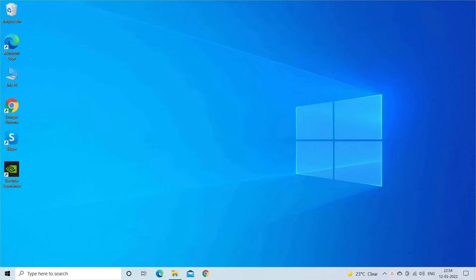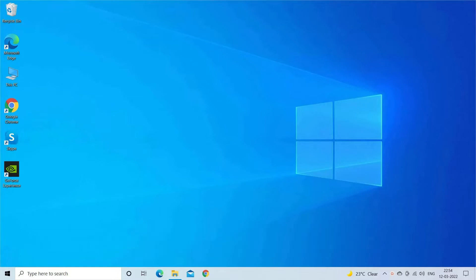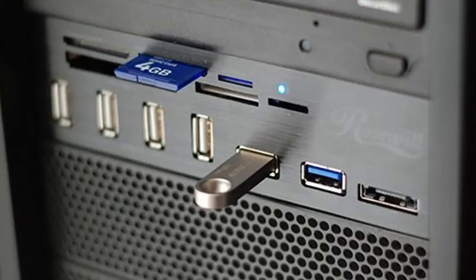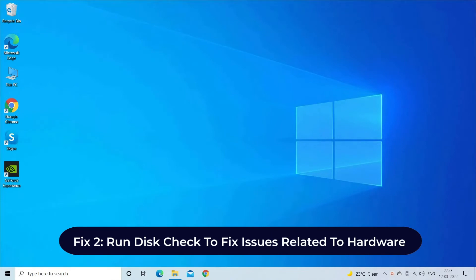Fix one: try some basic troubleshooting. It is possible that your external storage device may not be connected to the system properly, so it is worth checking the connection. Step one: reconnect the device to the computer and check if this fixes the error. Step two: try connecting the device to any other USB port. Step three: connect the device to another system. If the error persists there, contact the manufacturer for further advice.